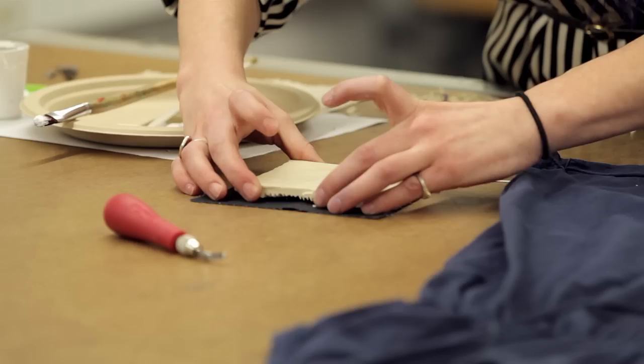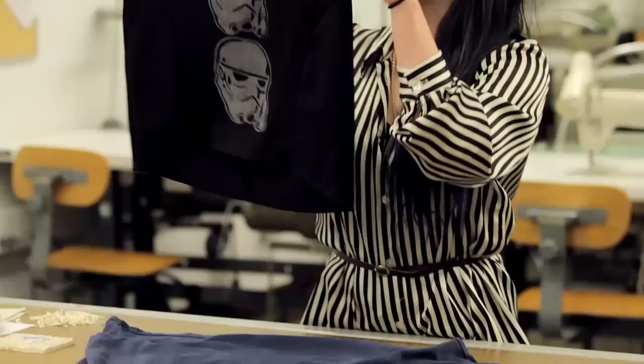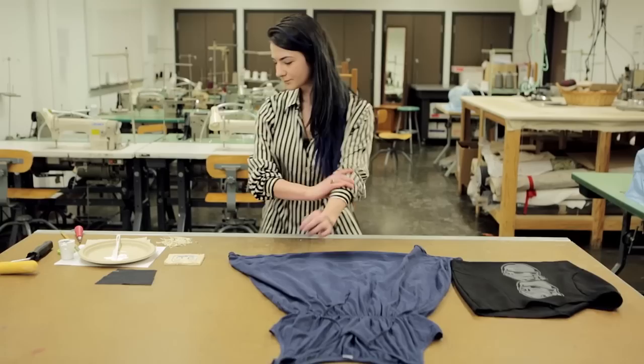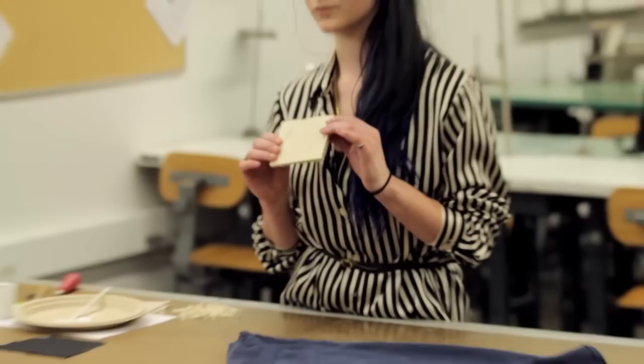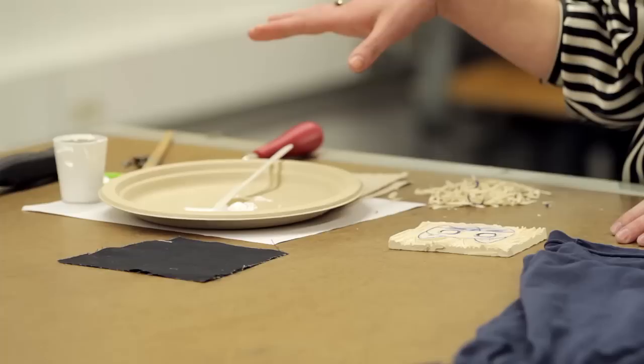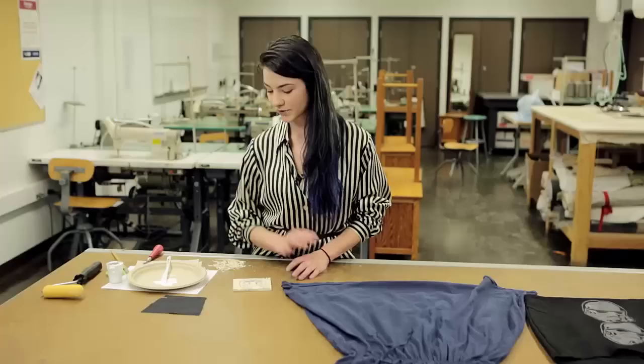One awesome way to customize your wardrobe is to create a custom print. I have here an example of a stormtrooper block that I've carved — it's an example of a more intricate design you can come up with. We'll work with something more straightforward today. What you will need is a speedy cut rubber block, carving supplies, fabric paint, and a paintbrush. All these supplies can be purchased at Michaels or Opus.